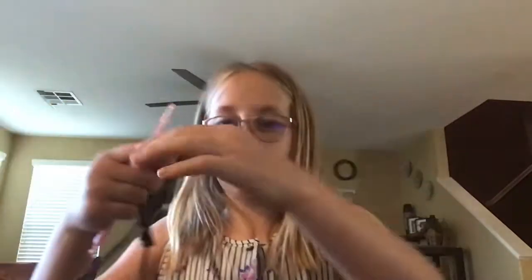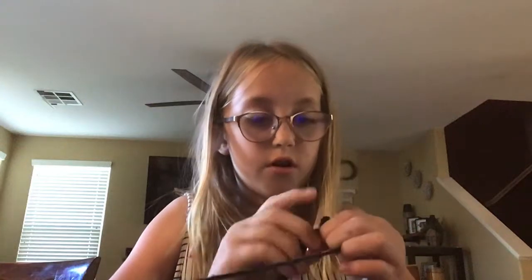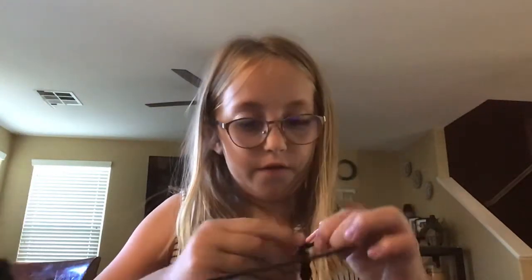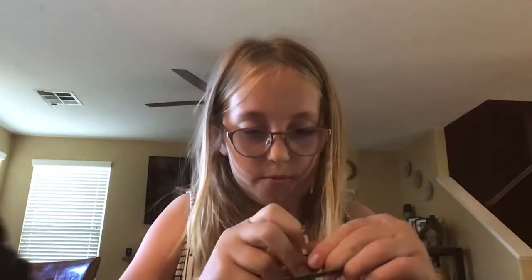You go like this: put it on the hook, wrap around. Get the new piece of string, put it on the hook, wrap around, repeat until you think you have enough. I'm just going to keep on repeating.